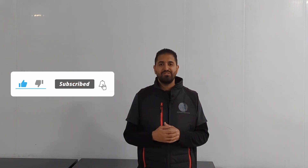Thank you for watching. If you've got any more questions around fast charging or AC charging, please do get in contact and I'll see you in the next video.